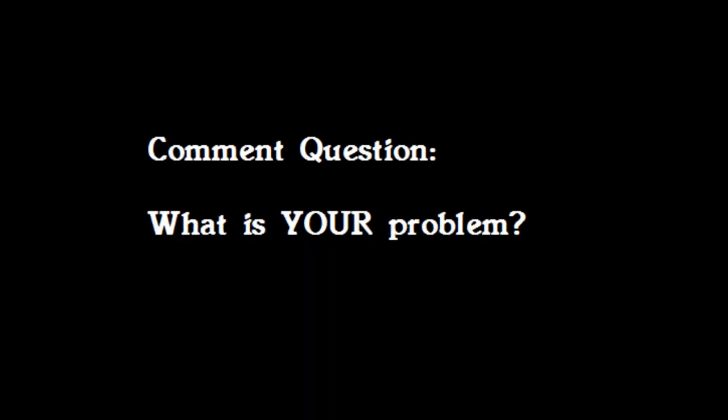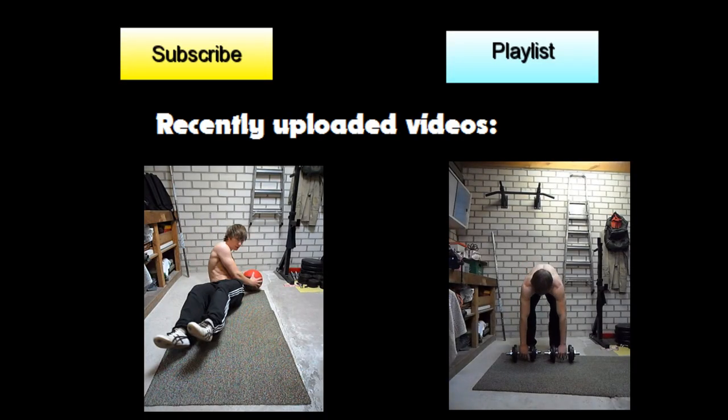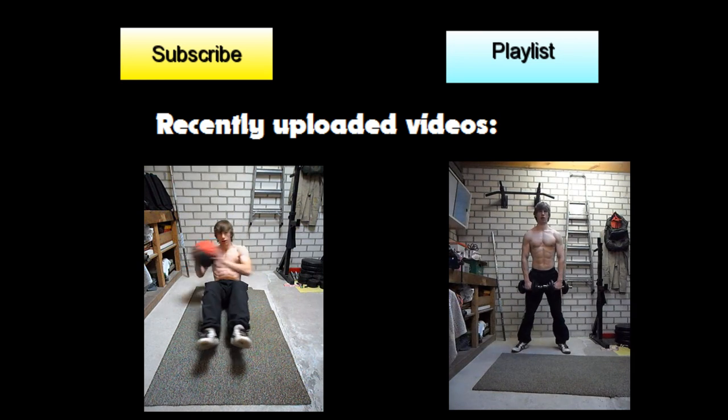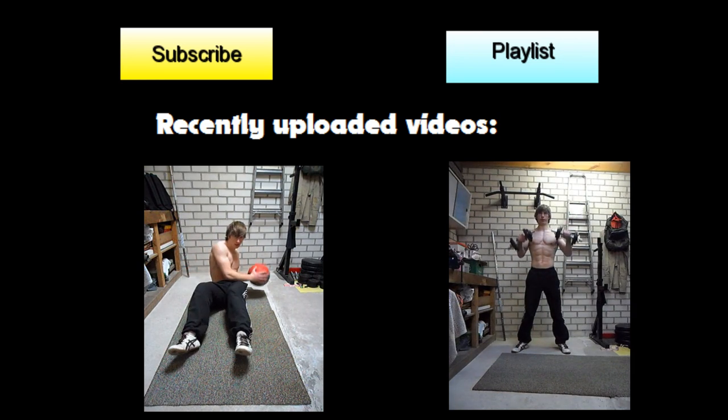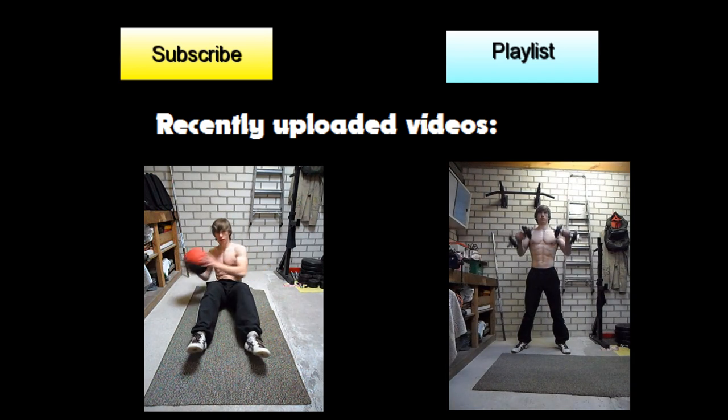Subscribe to my channel for more videos, click on playlists to get more beginner bodybuilding basics tips, and click on my recently uploaded videos for more. Thank you for watching and see you next time!